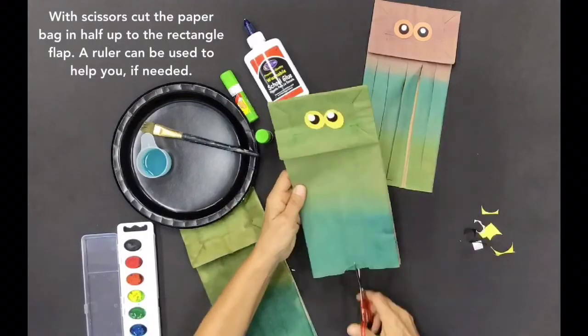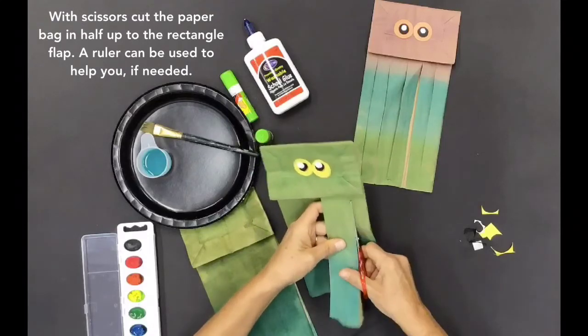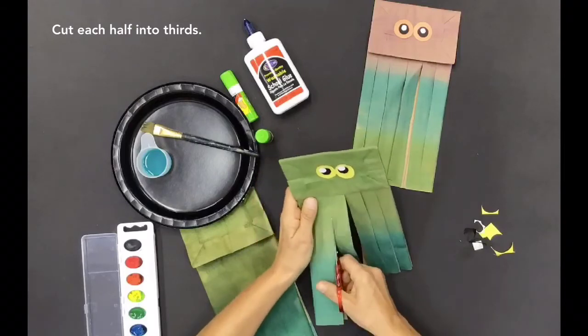With scissors, cut the paper bag in half up to the rectangle flap. A ruler can be used to help you if needed. Then cut each half into thirds.